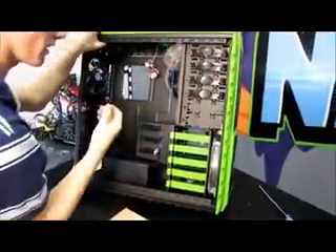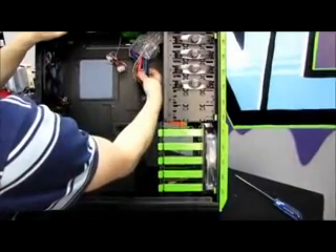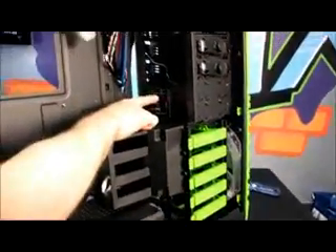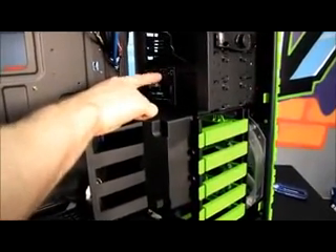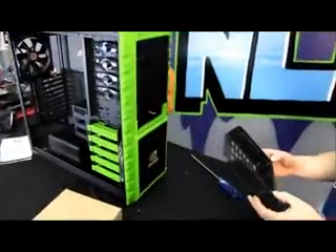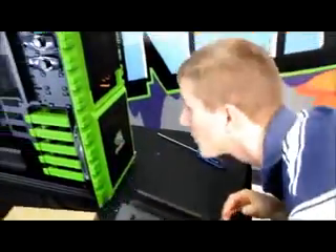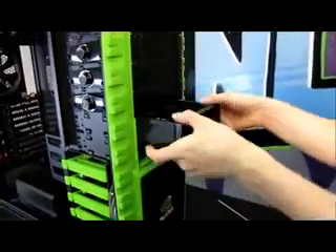Moving down, here are the two front SATA bays running off a little backplane — there's your power and your two SATA interfaces. They have both 2.5-inch and 3.5-inch mounting holes on the sleds. It looks like the second bay functions in much the same manner. That little circuit board is what those bays connect to.